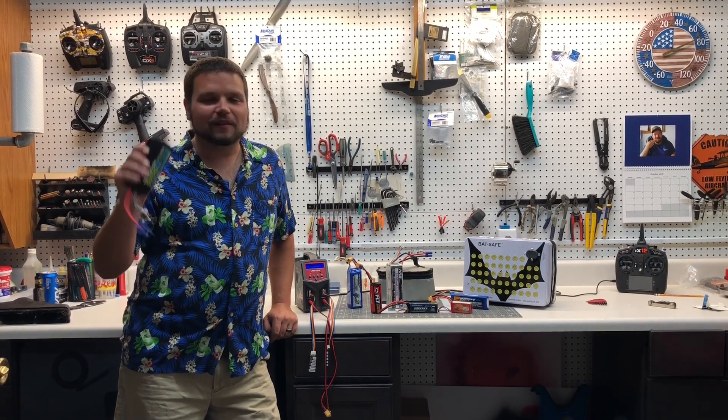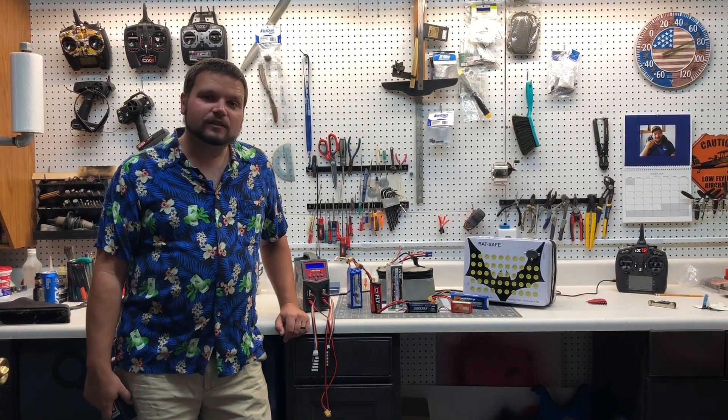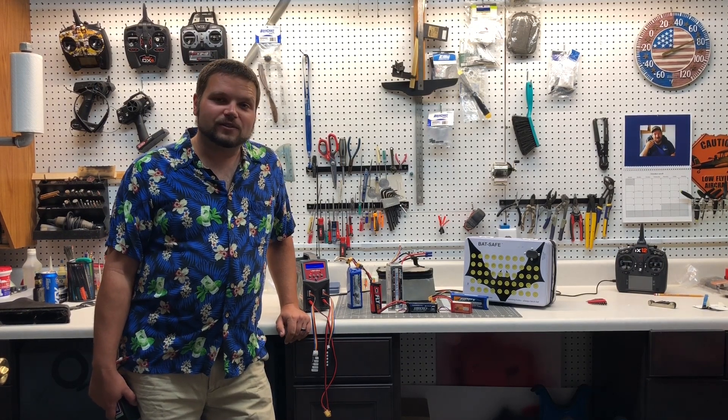Welcome back to Miller's RC Channel. Today we're going to be talking about LiPo batteries, chargers, storage, how to charge your batteries, and what to look for in a bad battery. Let's get down to the bench and check some of these out.